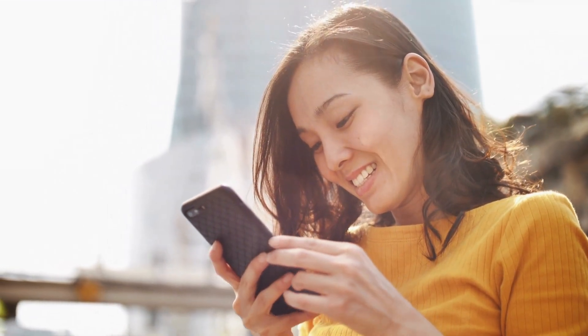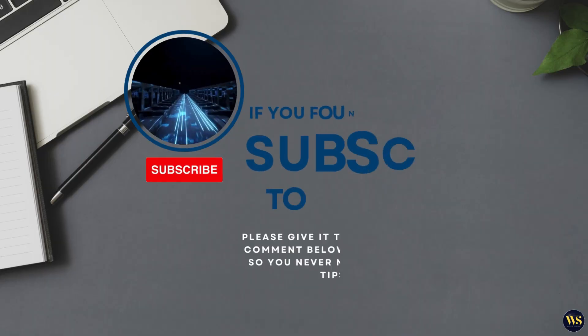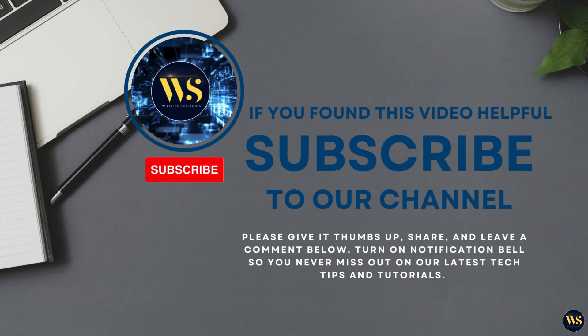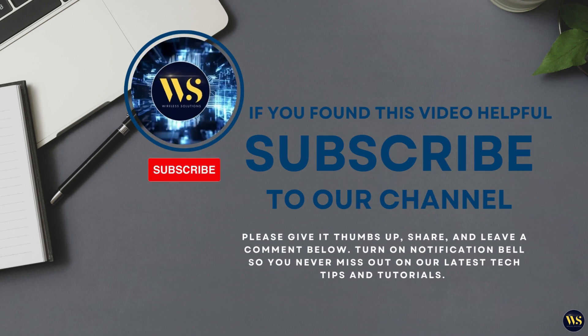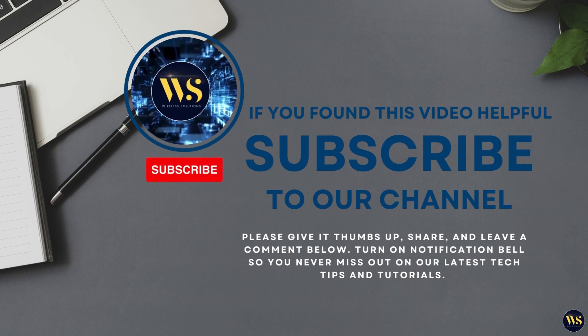And that's it everyone — easy ways to take screenshots on your Android smartphone. Whether you are using the classic button combo, the three-finger swipe, Google Assistant, or scrolling screenshots, it's simple. If this helped, give us a thumbs up and hit the subscribe button for more tips. Which screenshot method do you prefer? Let us know in the comments section below. Until next time, keep updating and stay connected with Wireless Solutions. Bye for now!